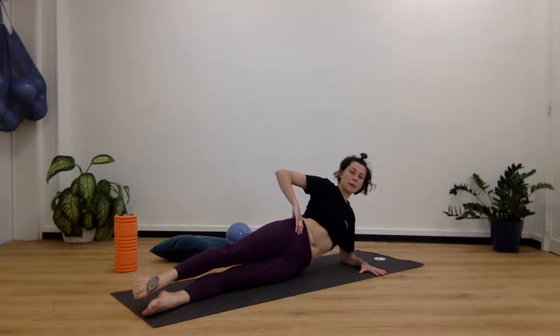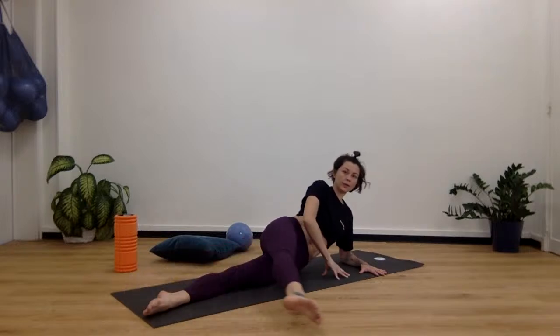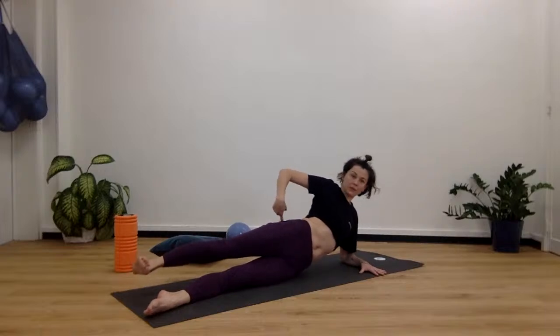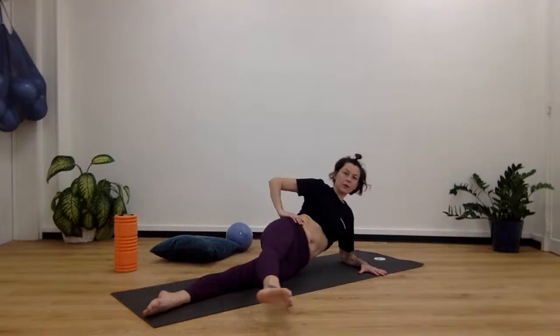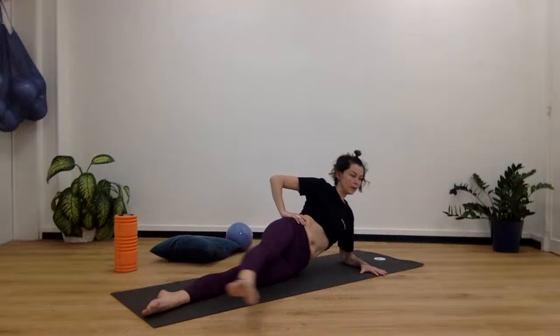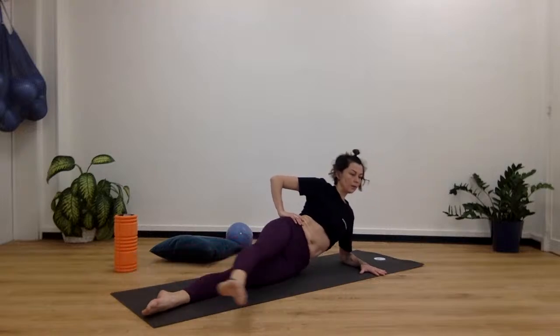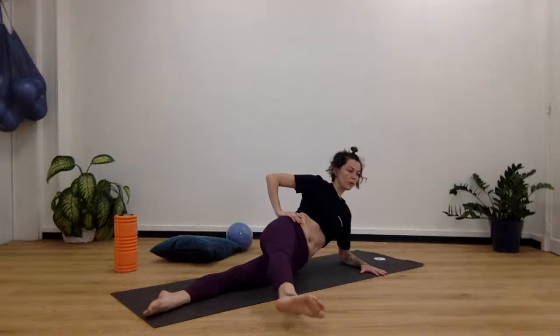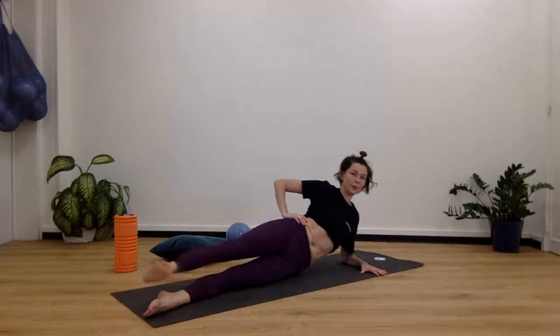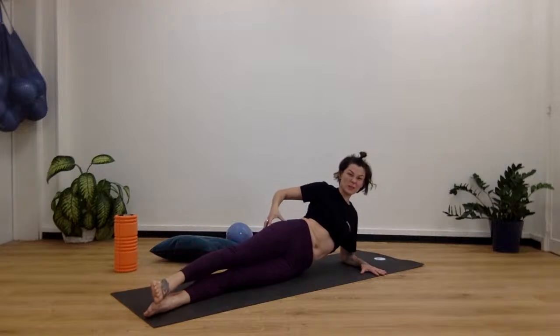We're going to kick forwards and backwards — kick forward, then flex the foot and bring it back. You don't have to go all the way back because you don't want to arch your back. Kick it back as far as your glute will let you. Kick forward, flex back. 8, 7, 6, 5, 4 — keep lifting — 3, 2, and 1. You should be feeling quite a bit on the side here. Lie down.